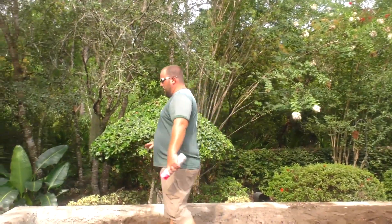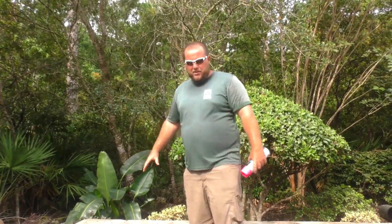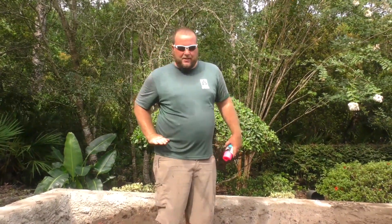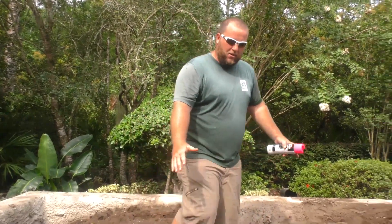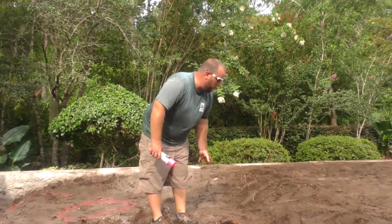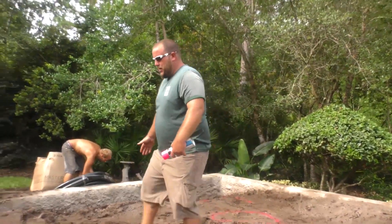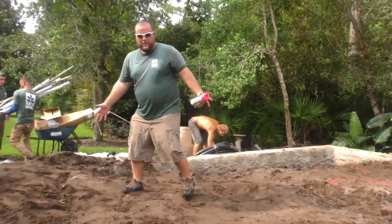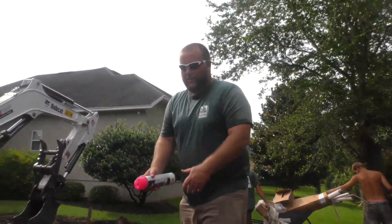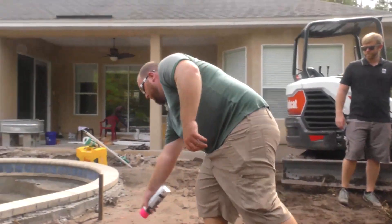I'm actually going to have to bring a retaining wall in about two feet high so I can backfill dirt around here. The biofall will start here, about this high. Crashing down, coming down — I'm actually going to have a big rock here that will split the flow. So I have a little bit of circulation going this way and a little bit of circulation going this way. I'm going to have the pond coming out somewhere out here, and the pond will come out too — kind of swooping in a little bit.